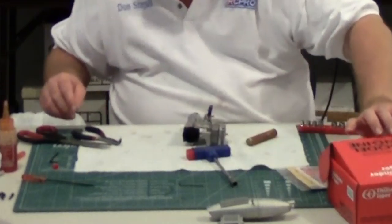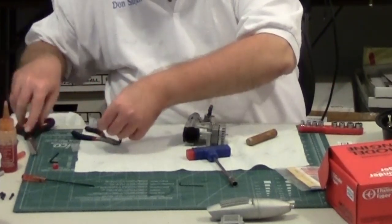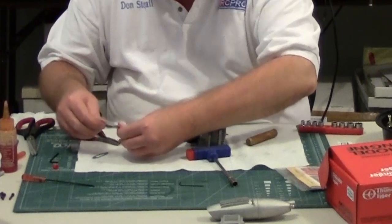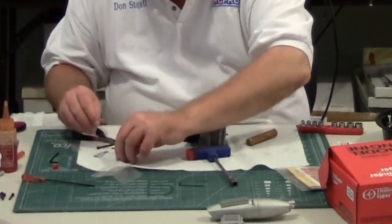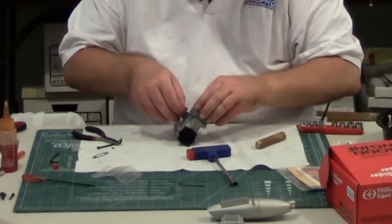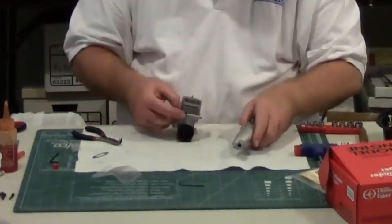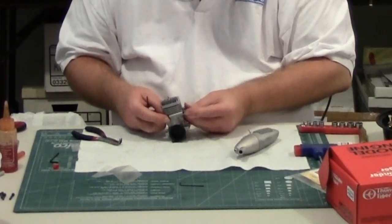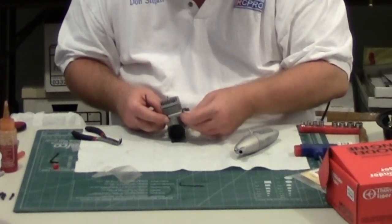One issue that Thunder Tiger Pro 40s had — I want to see if the 46 has the same issue — was that it could be hard to get the muffler bolts in, along with the front needle valve at the angle it's at. No problem here. Since this engine is prepped for break-in, I'm going to go ahead and put the muffler gasket on, because I can mount the engines on my test stand without having to take the muffler off.